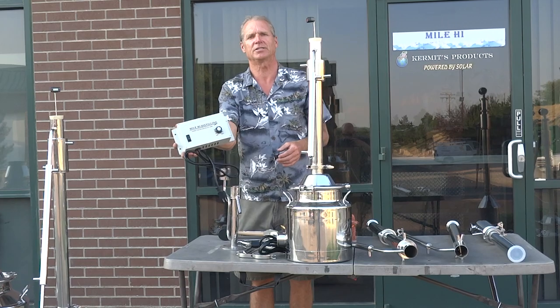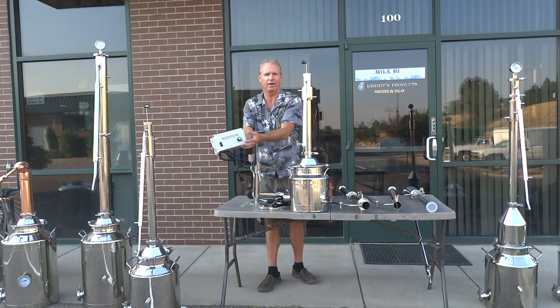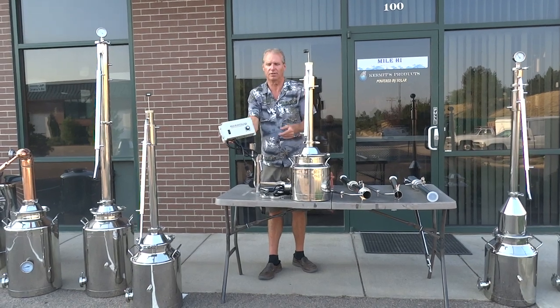This thing has been a great seller. We've sold over 300 of these in the last year and people are loving them. Simple plug-and-play, up and down — keeps a nice constant temperature. They're fantastic.